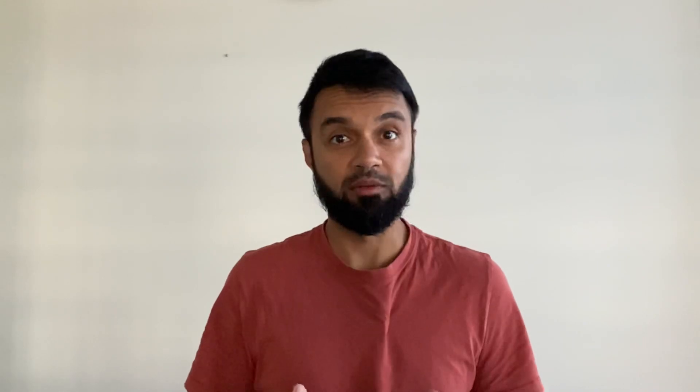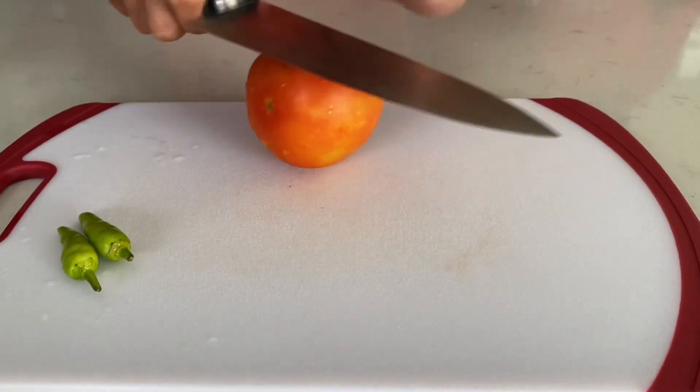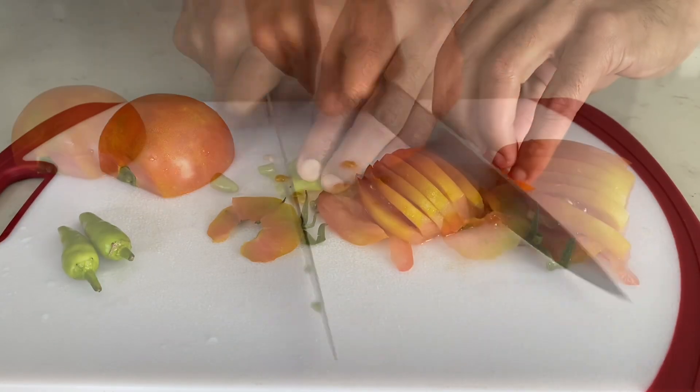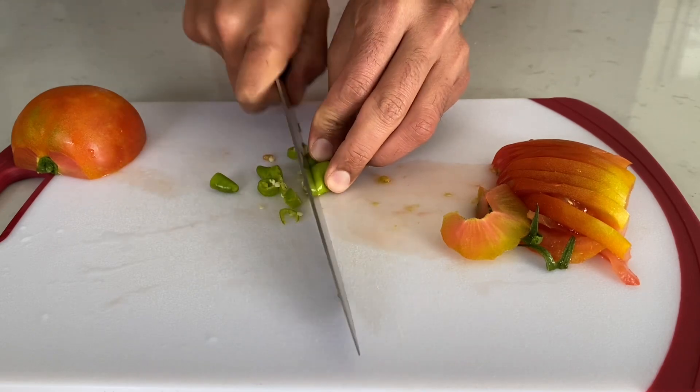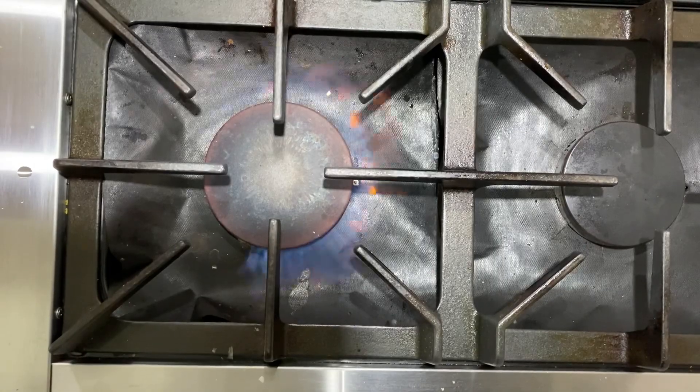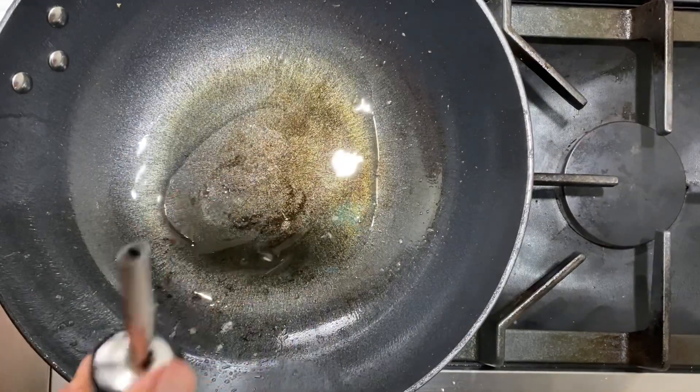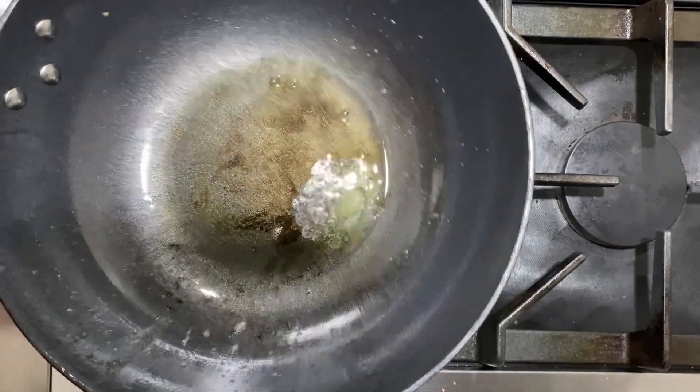The process is very straightforward — it cooks quickly but it's super flavorful. We're going to start off by softening our tomato by rolling it with our hand, then cut it into thin slices. We'll take a deep dish and on medium flame add about one tablespoon of oil.